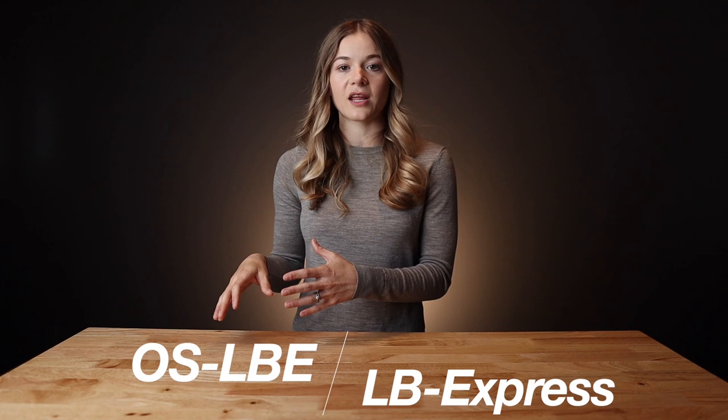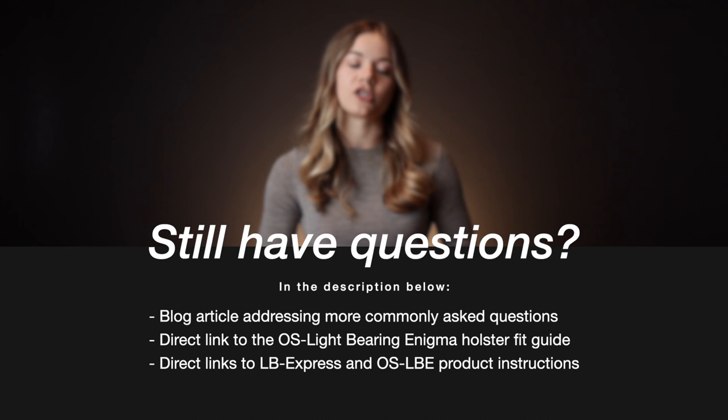This is also where you're going to find links to the holster fit guide for the open source light bearing Enigma and product instructions.